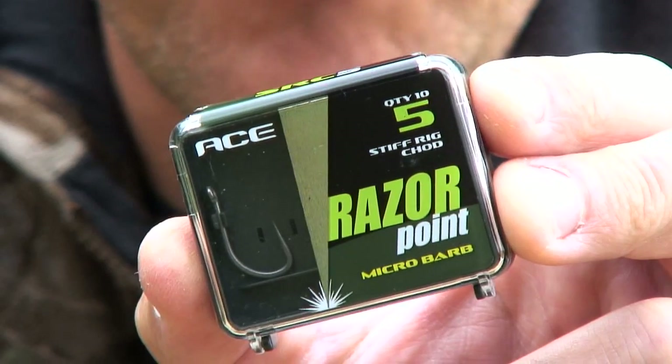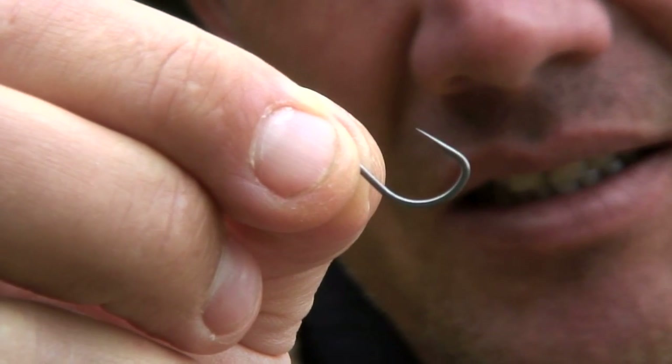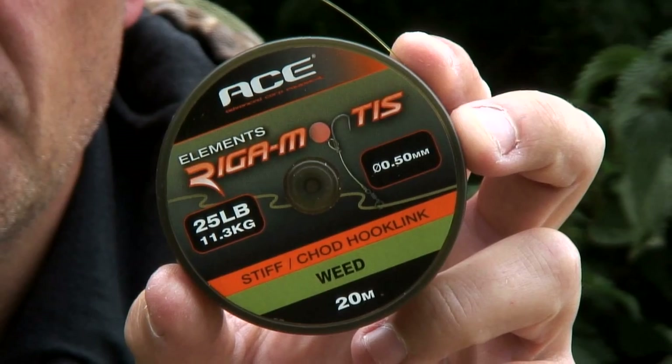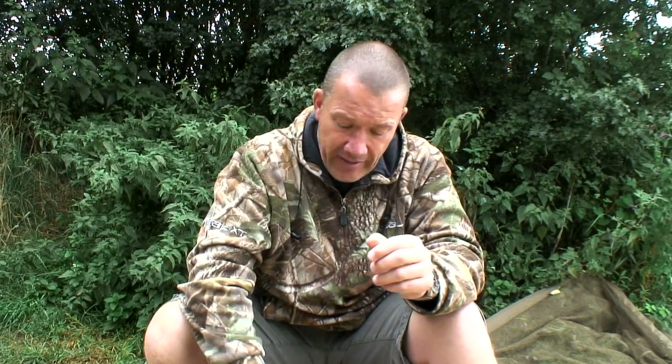The razor point hooks are really sharp straight out the packet with really long points. What we did with these is we made the eye of the hook slightly bigger so that when you're using 25 pound rigor mortis — which is a lot thicker — the eyes aren't too small. With the razor points that's not an issue; it flies back through easily. Obviously cut the rigor mortis on an angle and it goes through really easy.